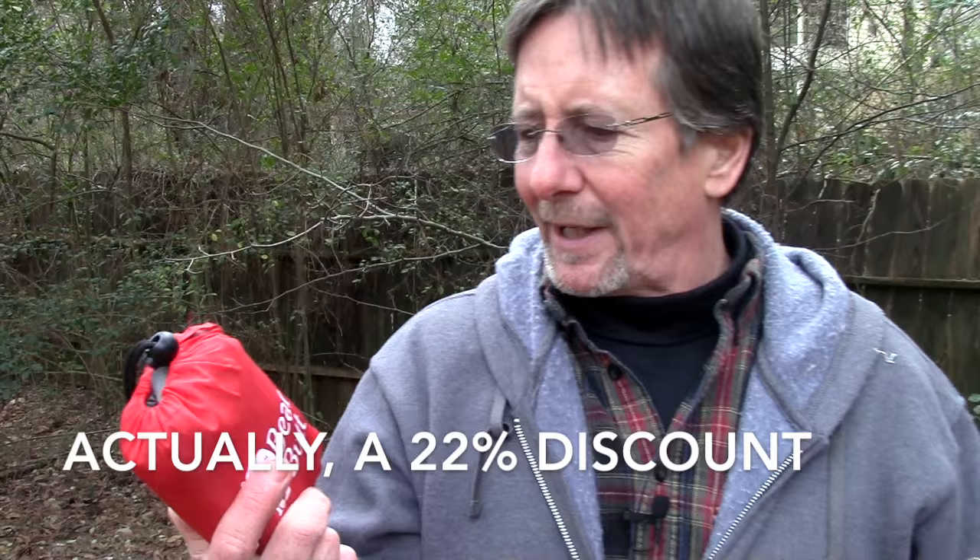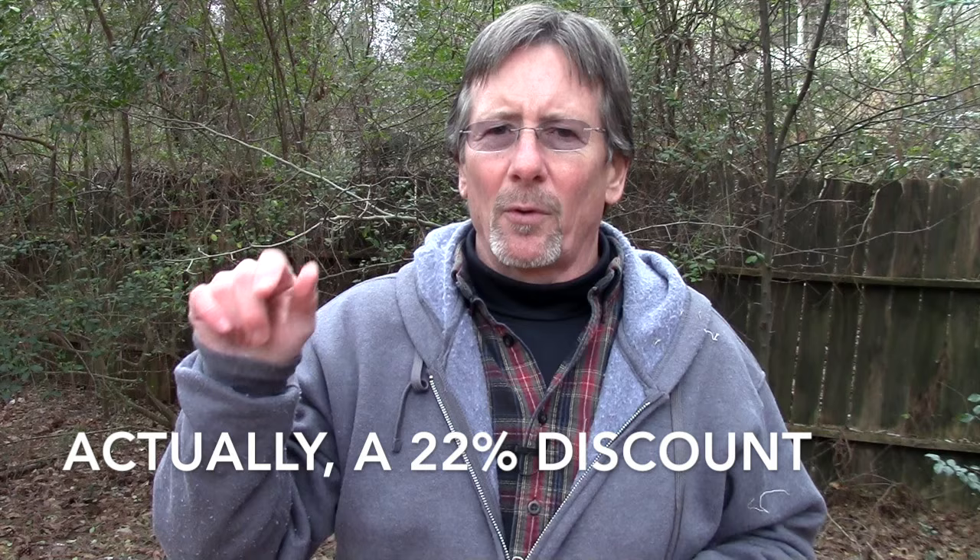Like the other gear Bearbutt sent me, they were kind enough to offer a 20% discount to the viewers of this video. There'll be a link below in the description — if you're on a mobile device, just click to see more. I hope this has been helpful. I think it's a pretty cool piece of kit, just like the other stuff from Bearbutt. I was really impressed by the quality.